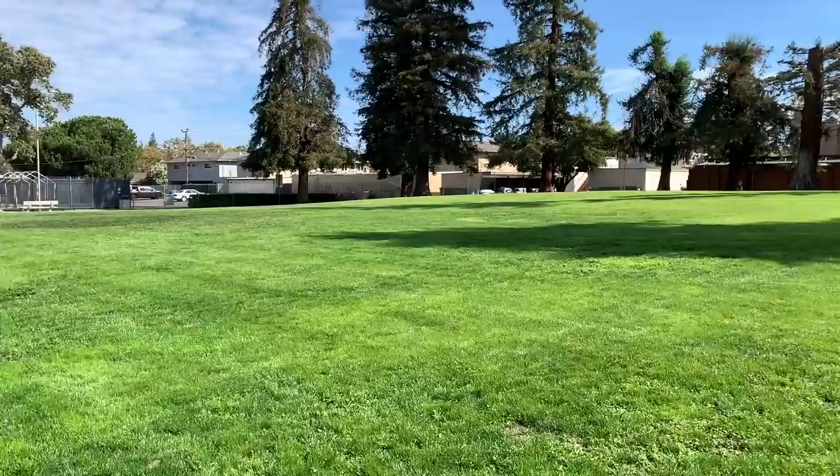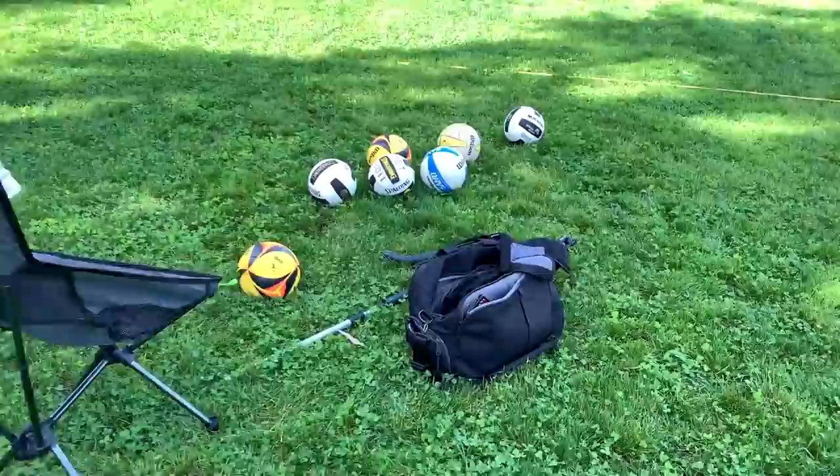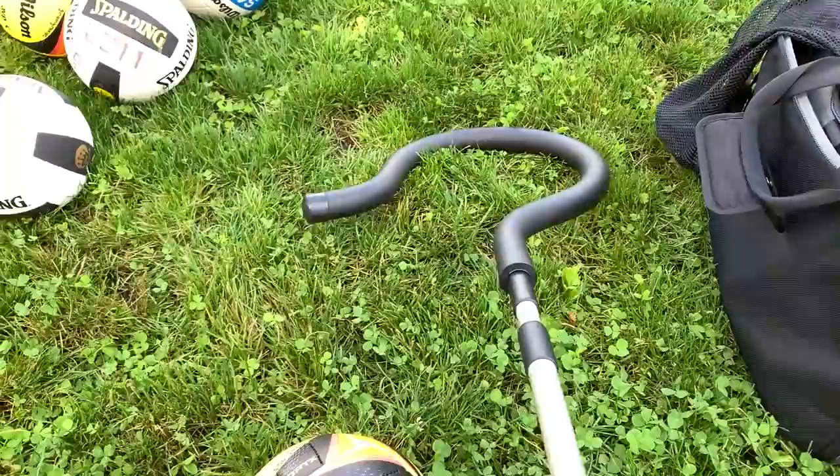We're gonna do some reps today. Look at this beautiful flat field, and the sun's out. Weather's really nice. Got a nice shaded area here by this redwood tree — I think that's a redwood tree. We also have a wide array of volleyballs here, and one thing I'm excited about today is playing with the new AVP ball for the first time. Of course, we got our shepherd stick, the tandem spike trainer, so we can work on some hitting.